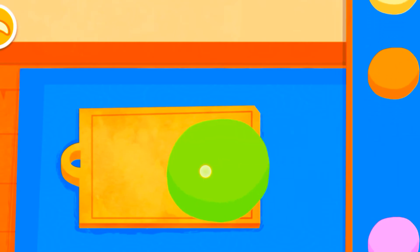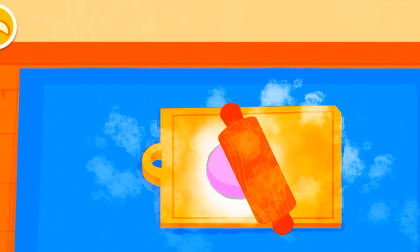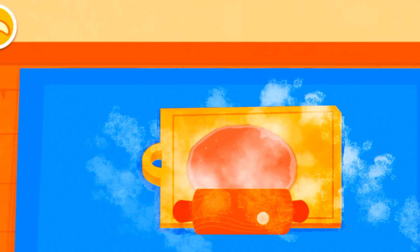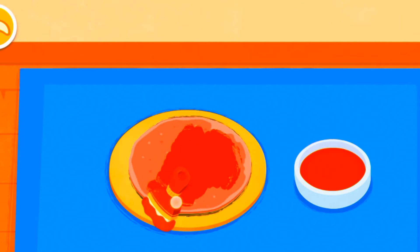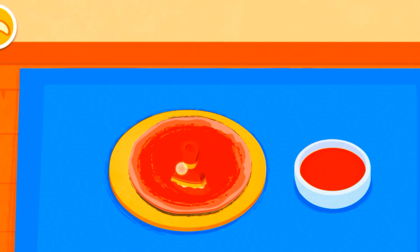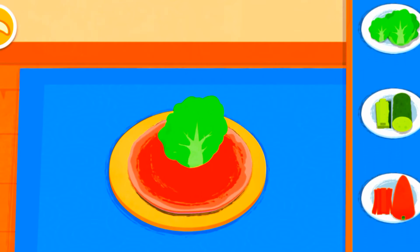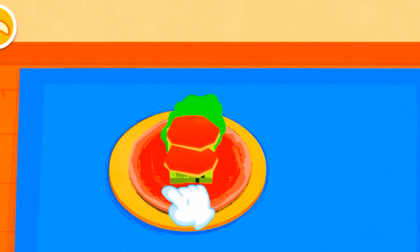Let's make pancakes for the roast duck! First, spread on the sweet soybean paste. Pick the side dish you like — lettuce, cucumber. Roll up the pancake.